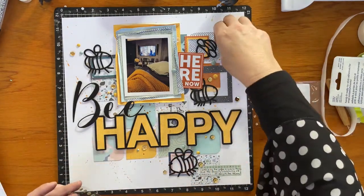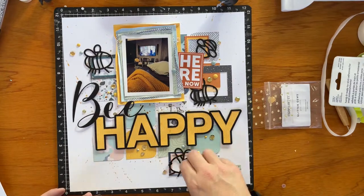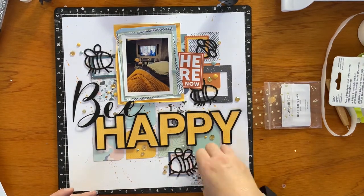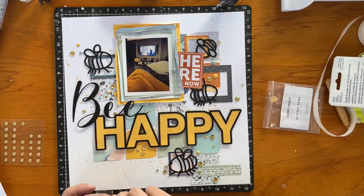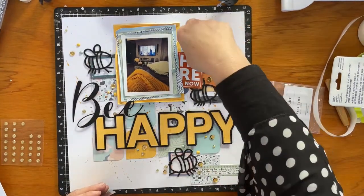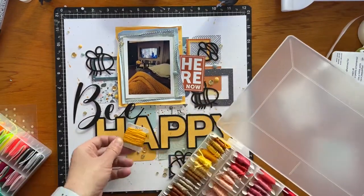I've also got some gold gems that I'm placing around, and I've popped some little julep gems around the page as well. I'm just clustering them with the sequins, as well as thinking about where they fit for a bit of flow.